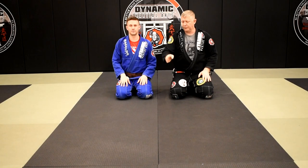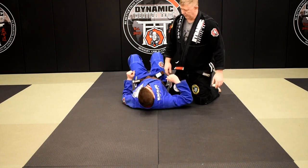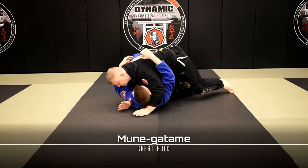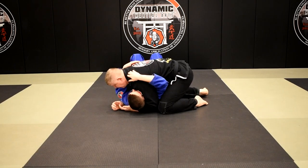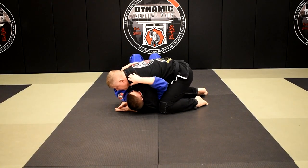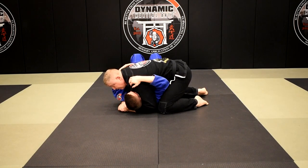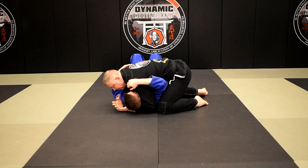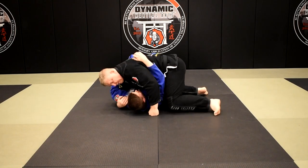We're going to start with Brian's head pointing towards the camera. I'm going to be in a Mune Gatame position — the chest hold. I've got my elbow connected to my knee, other knee connected to Brian's hip. I've got a nice gable grip, under hook, head control, doing a cross face. It's a very difficult position for him to deal with, and I'm making pressure on his chest and diaphragm.